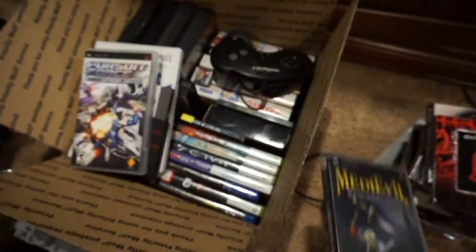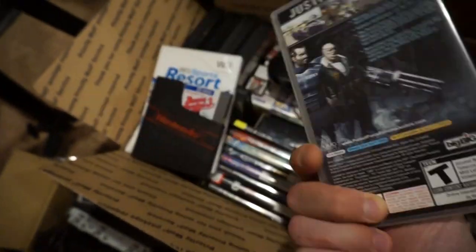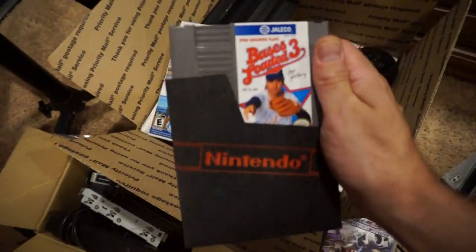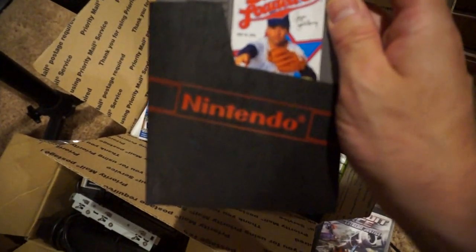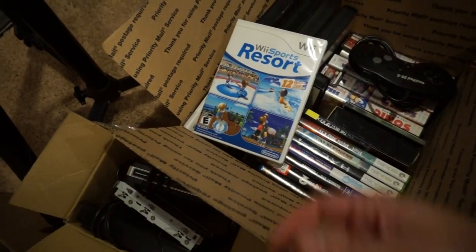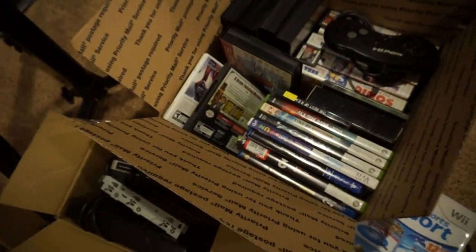Got Medieval Resurrection, Pursuit Force Extreme Justice — found those at thrift stores. Bases Loaded 3 — I picked it up because I know it's a baseball game but Ryne Sandberg plays in it, and it was cheap, like five bucks. Wii Sports Resort — always gotta pick those up.